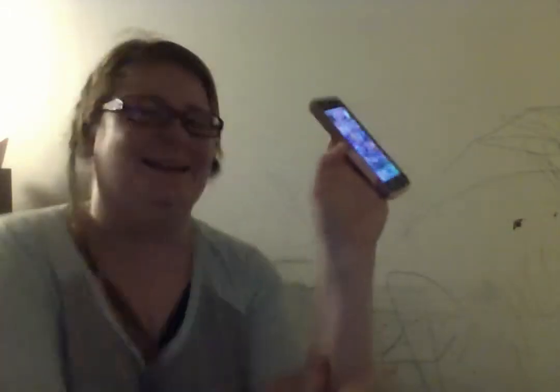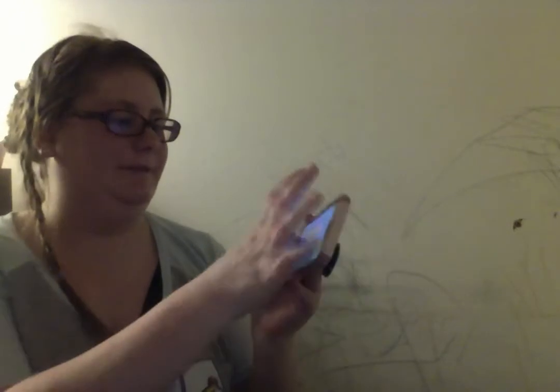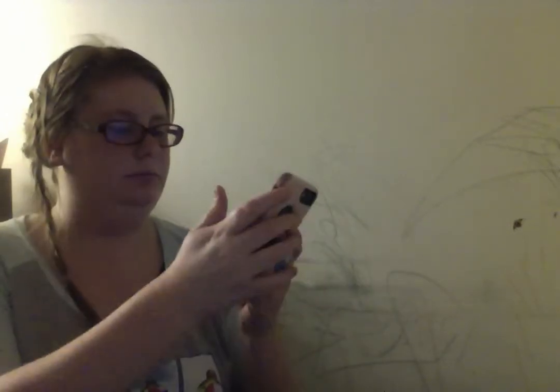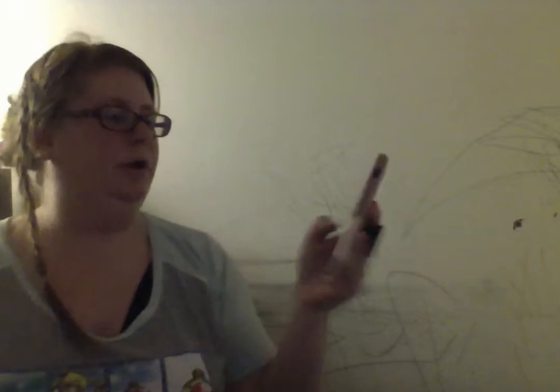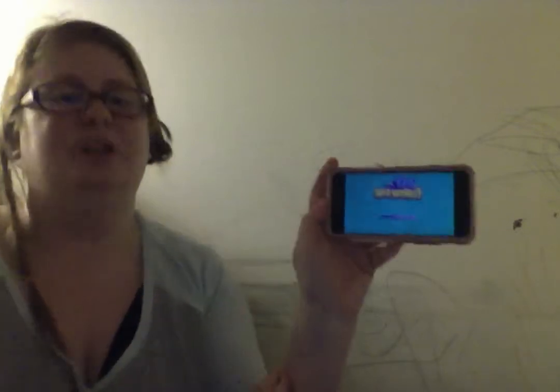I'm wearing my Sailor Man shirt and my hair is in little pins of a braid. I want to show you this really cool app I found. Let me see if I can put it so you can see it better. It is called DIY Fashion Starter App.